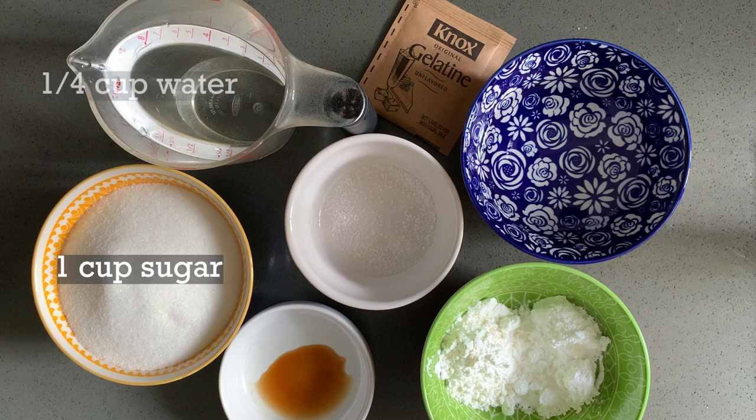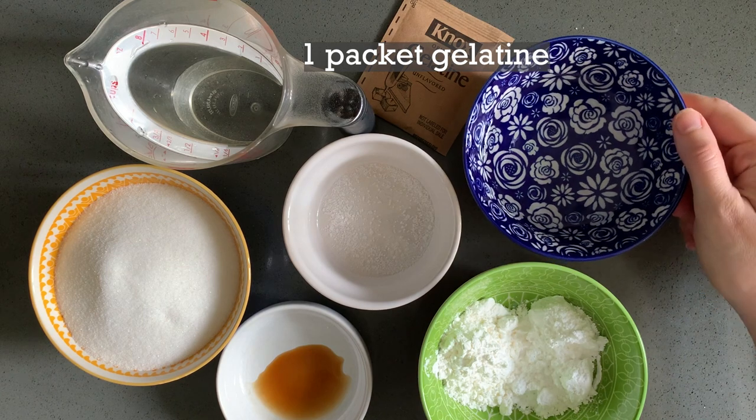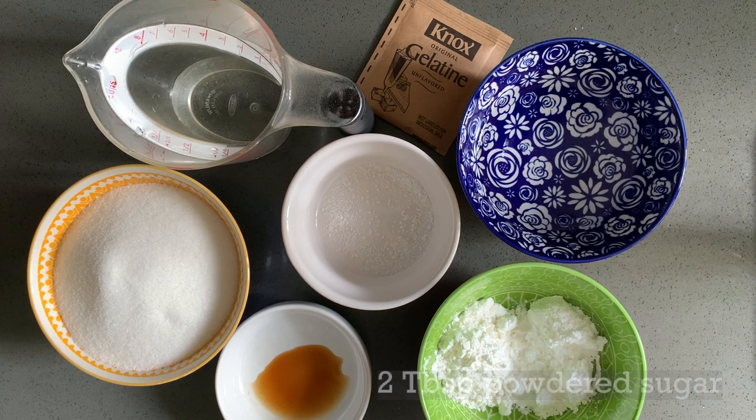For this recipe you're going to need one cup of sugar, a quarter cup of water, a pinch of salt, half teaspoon of vanilla, one packet of plain gelatin, a third of a cup of water, two tablespoons cornstarch, and two tablespoons powdered sugar.